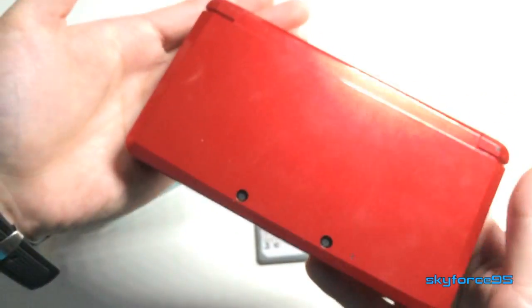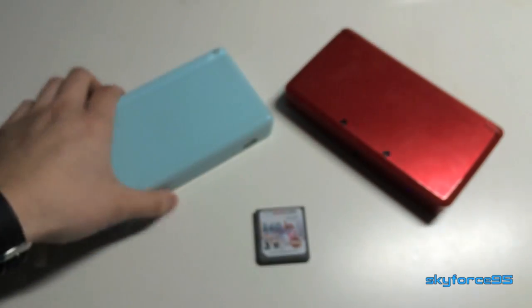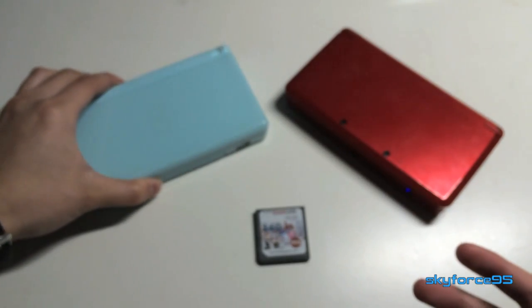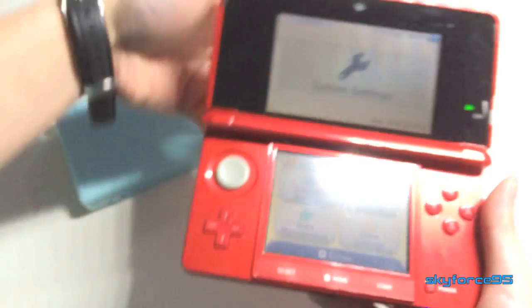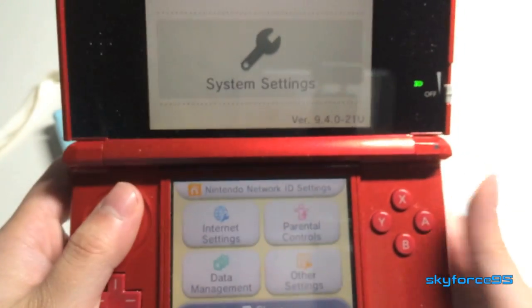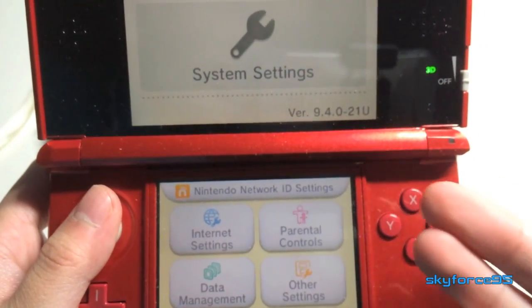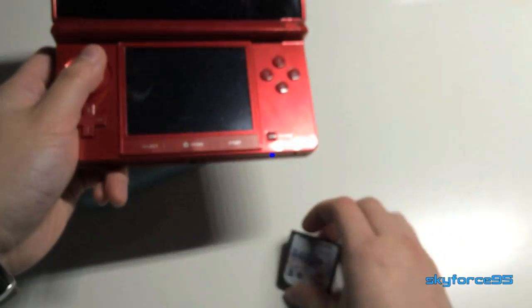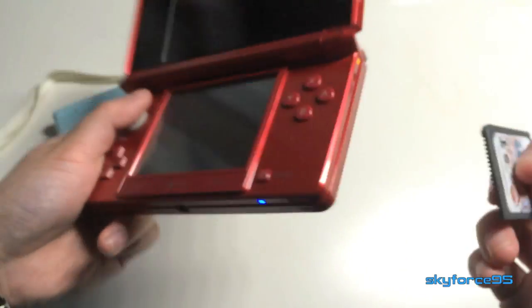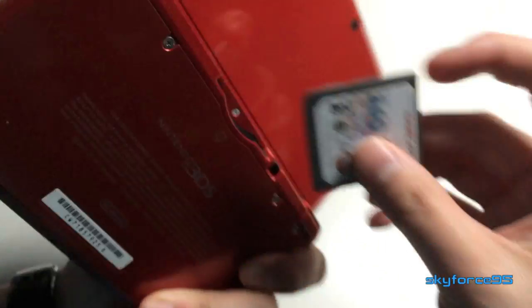Starting off, I have a 3DS here as well as my DS Lite. I'll be showing you the multi card in action on both systems. This particular multi card is able to work on all versions of the 3DS up to the current one. I have the latest updates on my 3DS, and I'll go ahead and put the card in right now to show you it runs on the latest version.